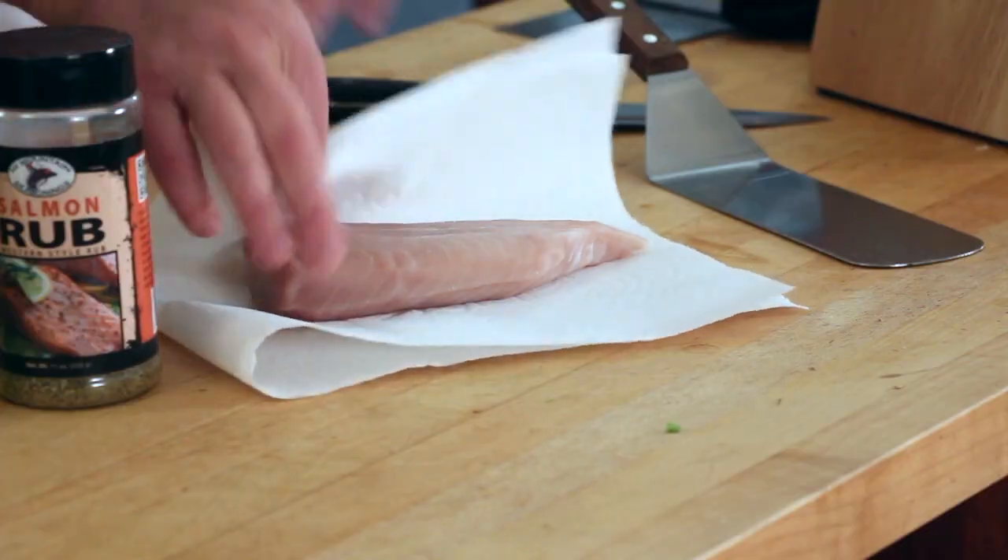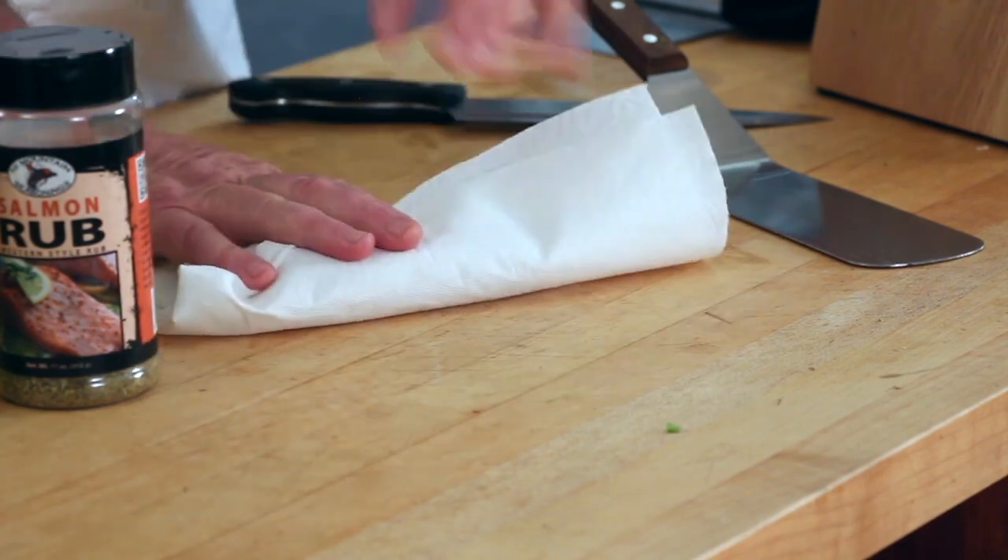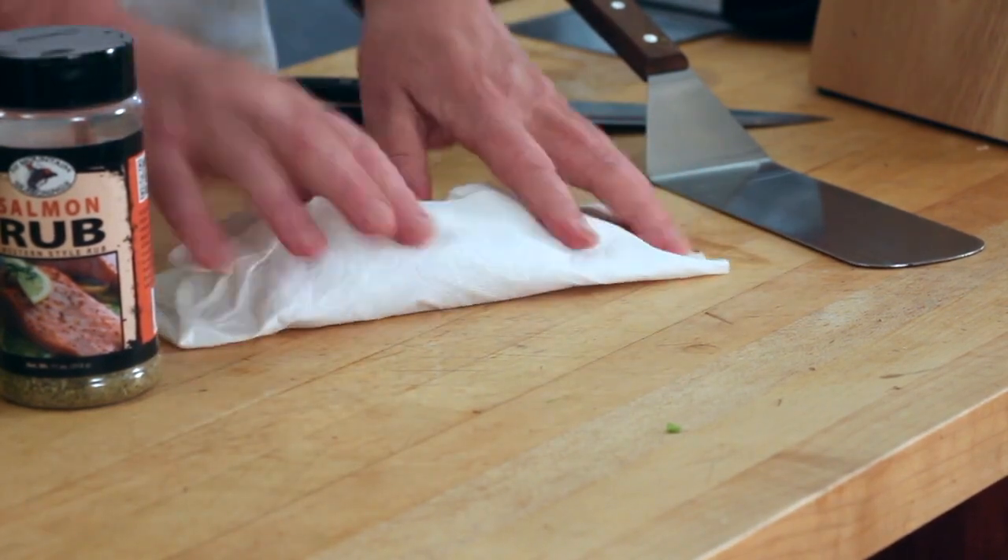If you've ever had trouble grilling fish, I've got a couple of suggestions that might help out. First of all, when you're cooking any piece of fish, whether it's fresh or thawed out, you want to wrap it in two-ply paper towels and wick as much of that fish juice out of it as you can.